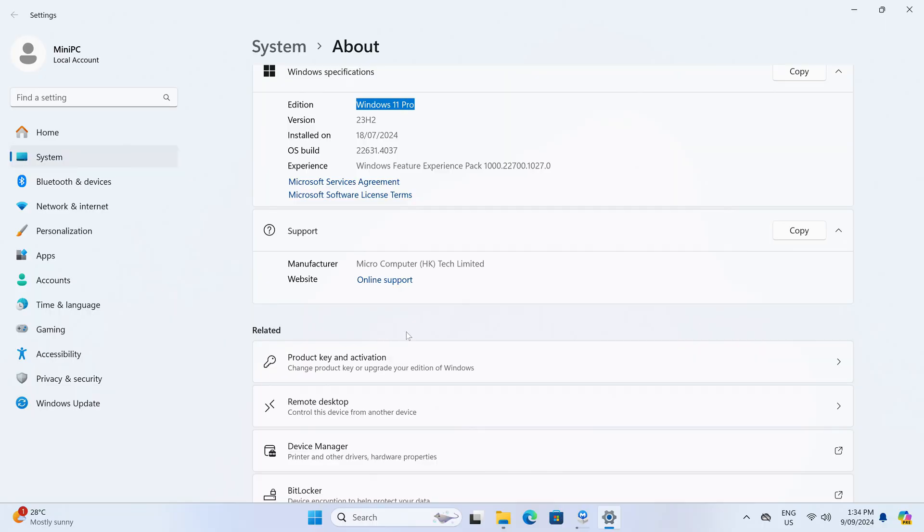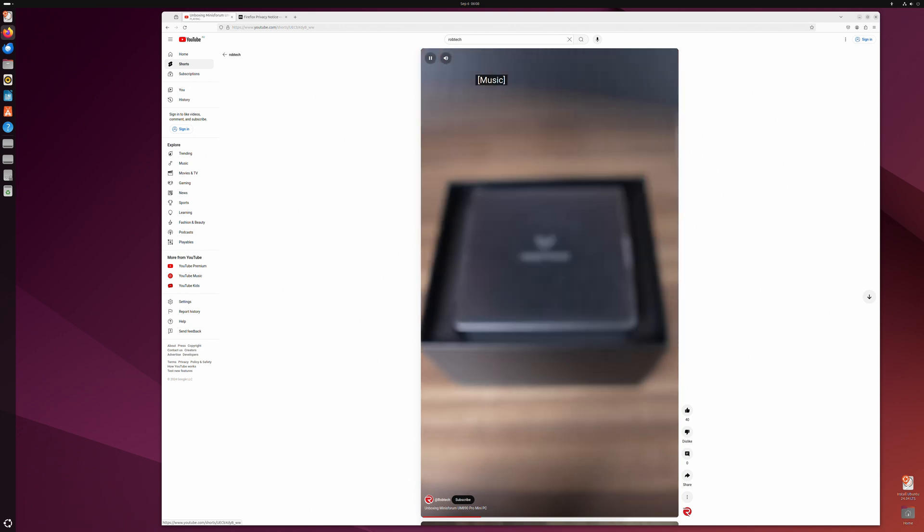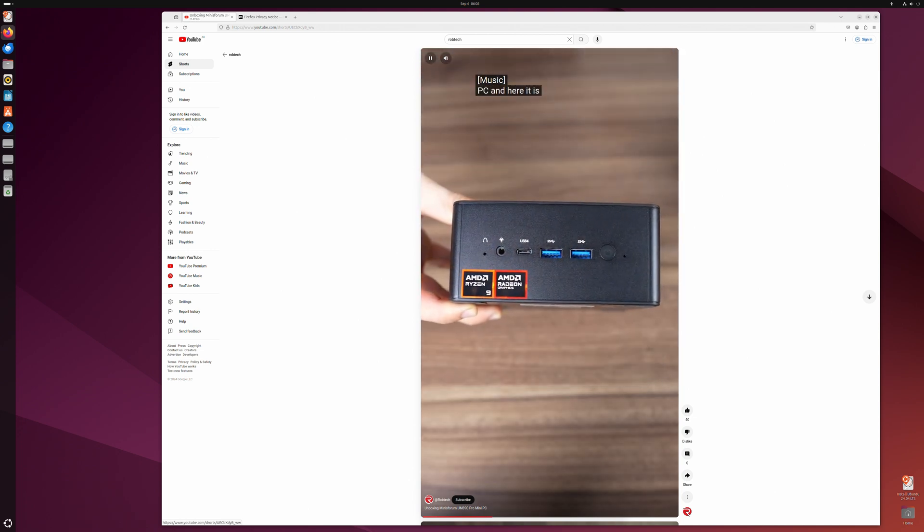Most of the time Windows 11 Home is included with Mini's Forum units, but with the UM890 it's Windows 11 Pro. It passed the malware scan no problem. Linux also works fine on the mini straight off the USB without any messing around.